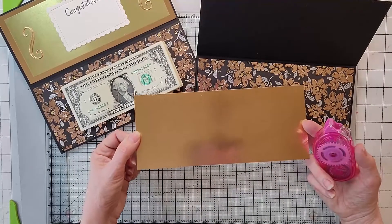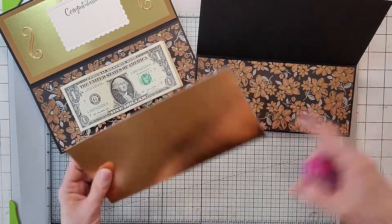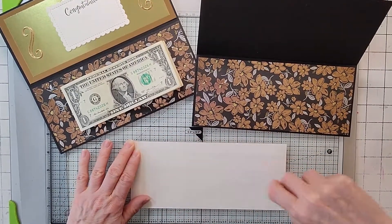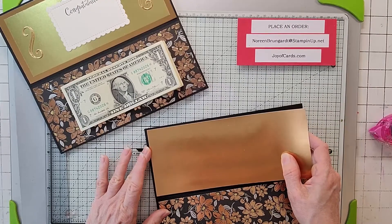Whenever you've got a bulky card like that, do the inside first and it'll make life easier. Then take a piece of copper foil — there's copper in this DSP. Cut it also 8.75 by 3.75, snail it up, and put it on the other side.